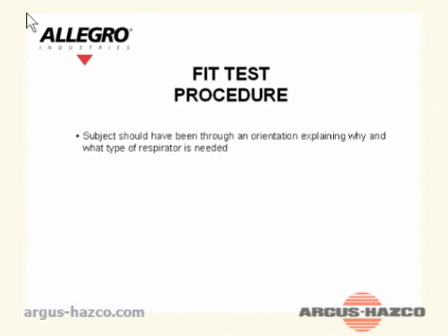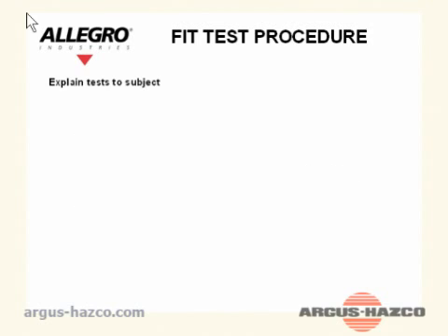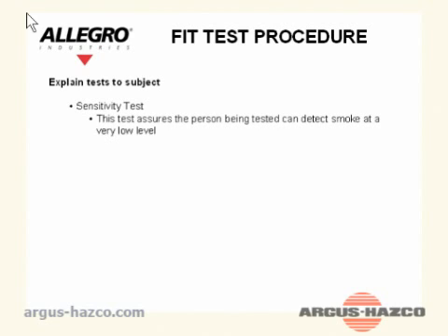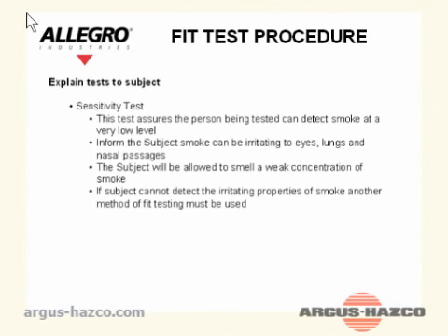Fit test procedure: The subject should have been instructed through an orientation explaining why and what type of respirator is needed. The test subject should not eat, drink, or chew gum for 15 minutes before the test. Explain to the subject that there are two tests given. Sensitivity test: This test assures the person being tested can detect smoke at a very low level. Inform the subject that smoke can be irritating to the eyes, lungs, and nasal passages. The subject will be allowed to smell a weak concentration of smoke.